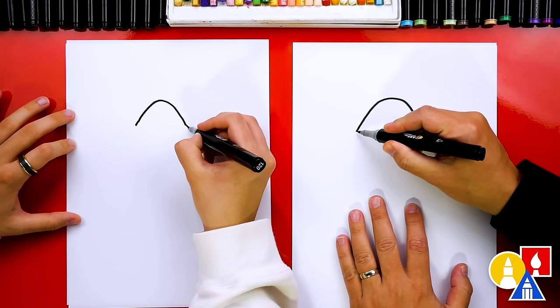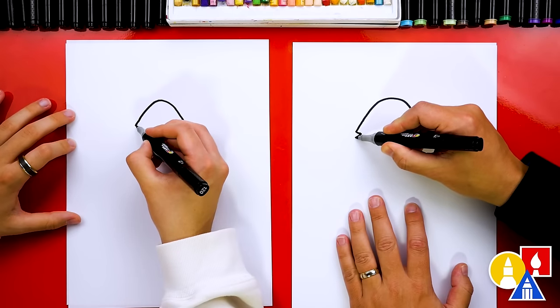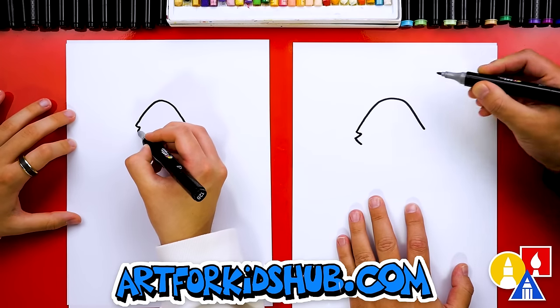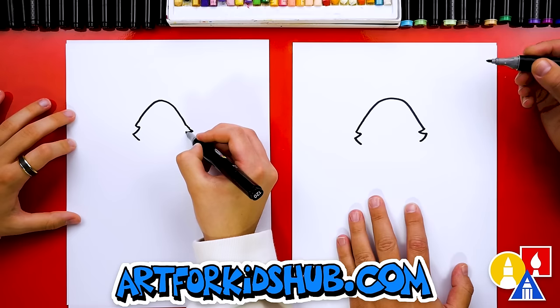And then let's draw. I think he's made out of feathers. We're going to draw a feather coming in a little zigzag, back out, and then back in. And let's repeat that same shape or curve on the other side.